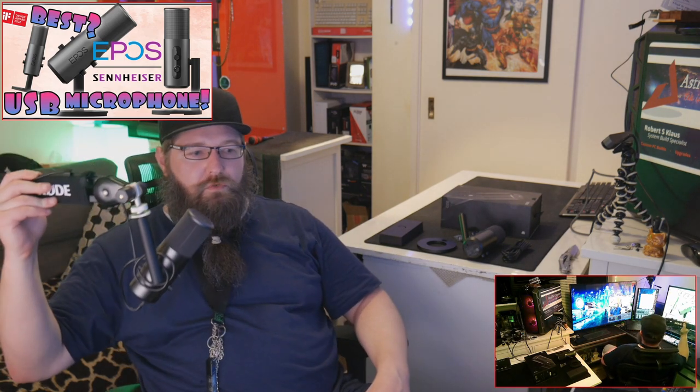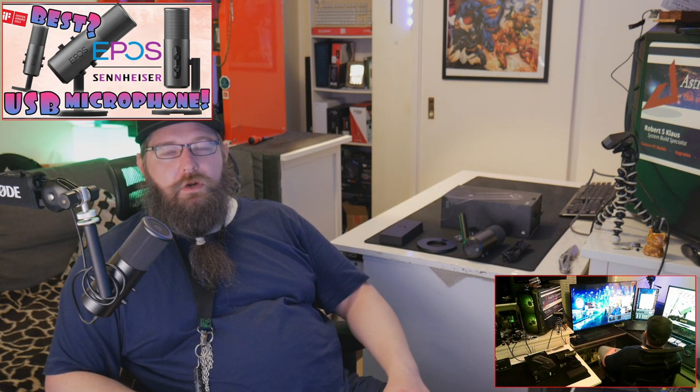Everything laid out here is what's in the box — it comes with its own stand. It's better to have it running off a boom arm though. I'm running it off the Rode boom arm here, but it works just as well with a cheaper ergonomic arm. We've got reviews on both boom arms as well as this unboxing video on the B20 over at the Technus Corner.